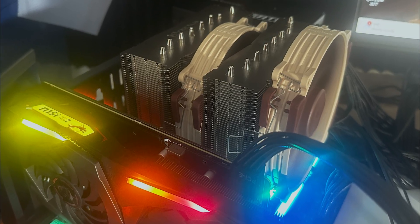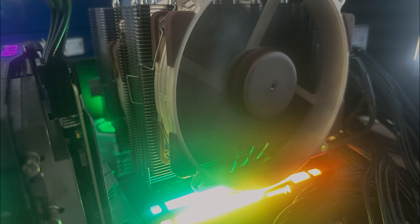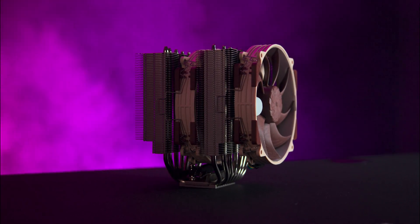One nice touch with this cooler is the fan mounting system. Since the fans are secured with clips you can adjust their height to clear taller RAM modules if needed. Installing the cooler is straightforward thanks to Noctua's SecureFirm 2+ multi-socket mounting system.